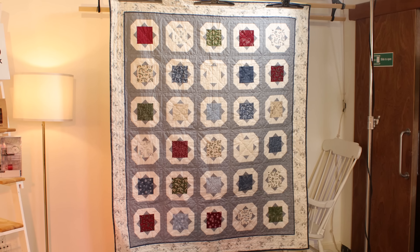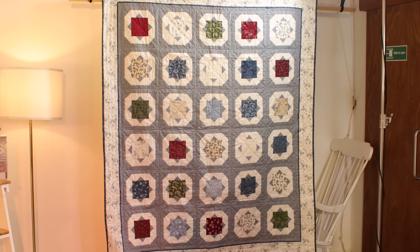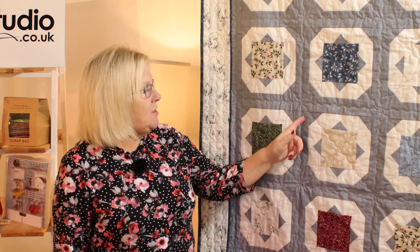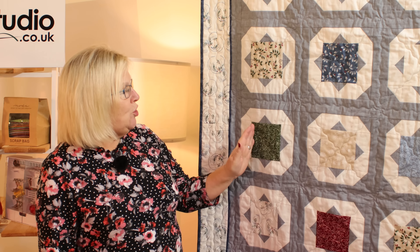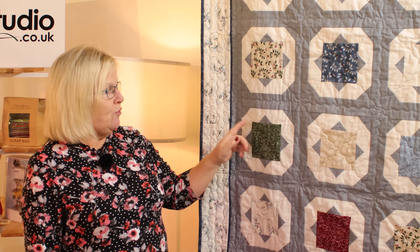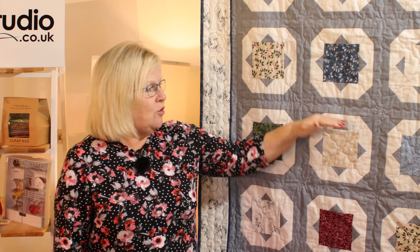On the quilt behind me we've got six rows of five, so she's used 30 blocks — she picked out her favourites, which is the good thing about using a charm pack. If you've got any you're not so keen on you can fish those out. The block is then sashed with two and a half inch strips. You put your sashing between your blocks first until you've made your row, and then you join your rows together with sashing either side of your blocks until you've got the whole quilt together.